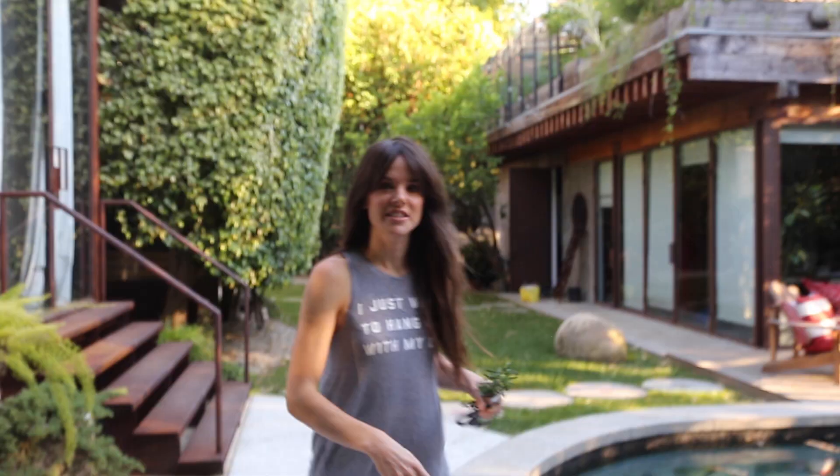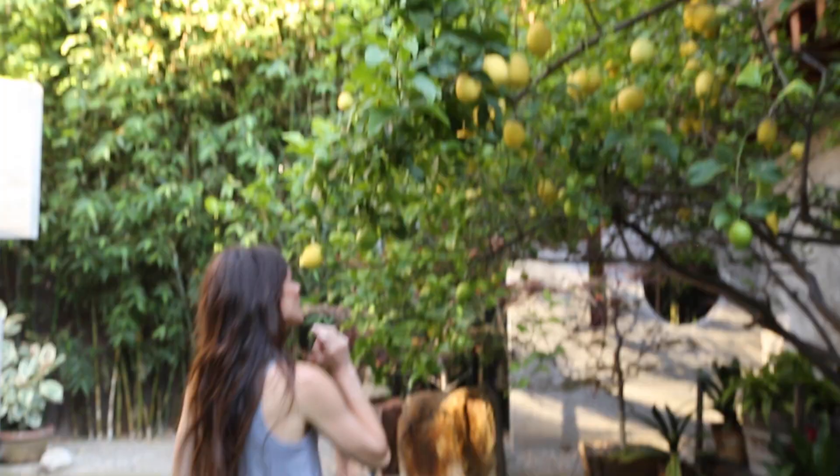And now we need some lemons. A sneak peek at my backyard — you're gonna see that again soon in Zendustrial House renovation part deux. Looks like we don't even have to pick one because one of them already fell.